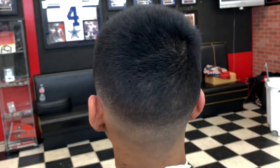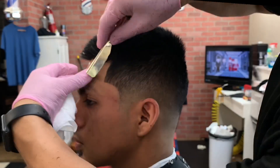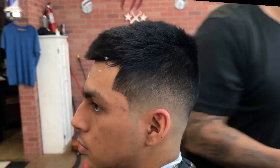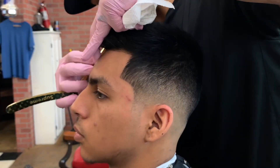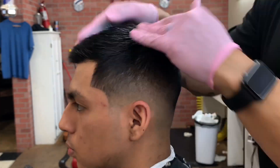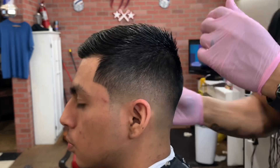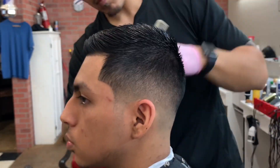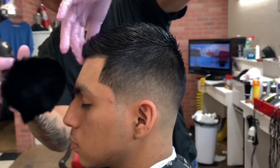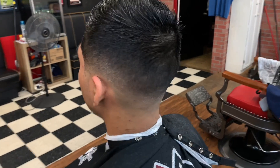Cleaning up that bottom line with my trimmers. Now I'm doing some blade work, just going over the line that I did with the trimmers — not trying to add anything different to what he already has, just cleaning up those lines. Putting some product in his hair, combing it over since that's the look he's going for, cleaning up the front of his hairline. He has some little stragglers going over the hairline so I decided to clean it up with my shears. And this is the finished product — a low fade with a trim on top, combed over.